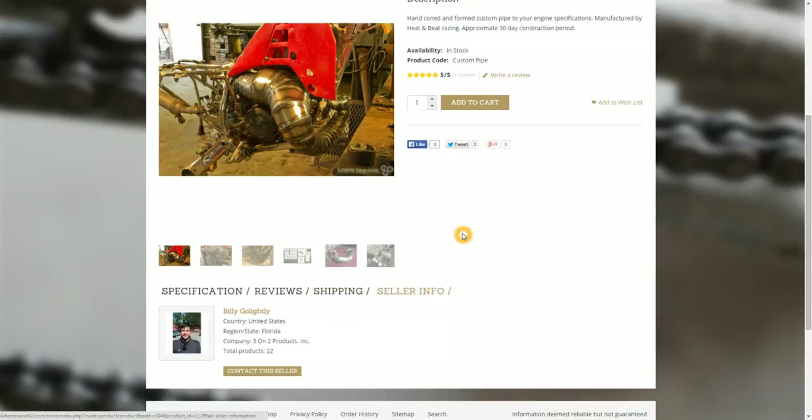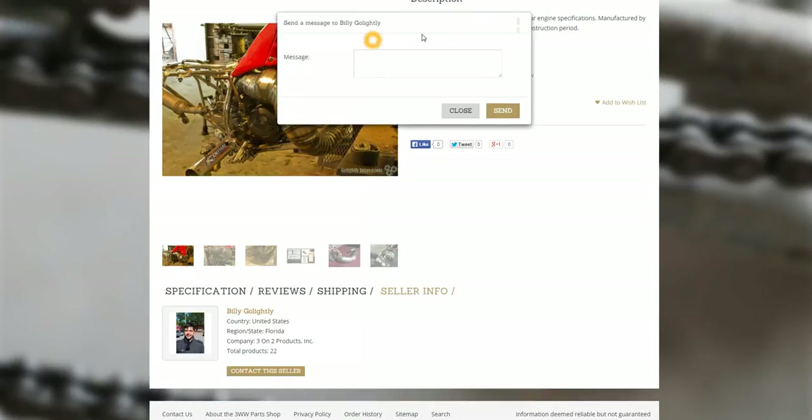Seller info is pretty neat — this is kind of a new thing also. For every product listed on the store, there is a seller info tab that gives you a little bit of information about the seller of the product. You've also got a contact button that opens up a window where you can type a message and send. This is then delivered to the seller, very similar to how a private message works on the forums. They'll get an email notifying them, then you log in and reply. So if people have a question about a variation or whatever they need to contact a seller about, you can do that.